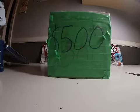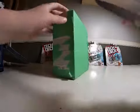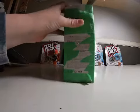Okay, we're on to the $500 pack. This one's pretty taped up so I'm going to have to use a knife, I think. Let's get it open here.